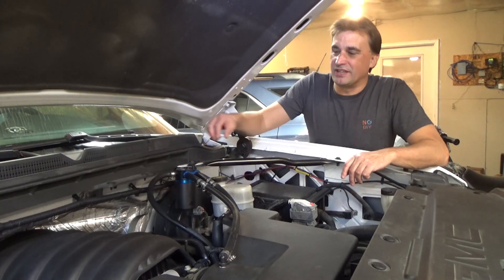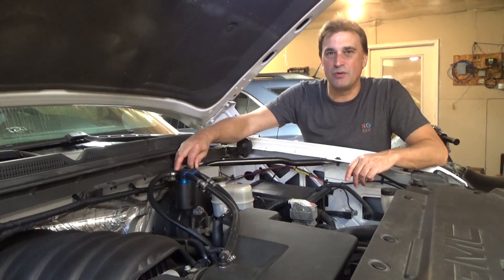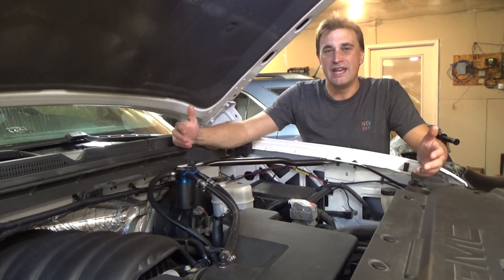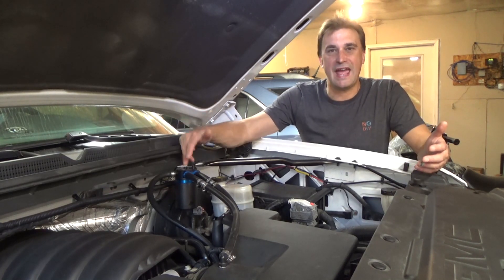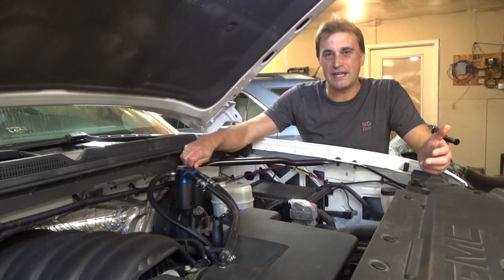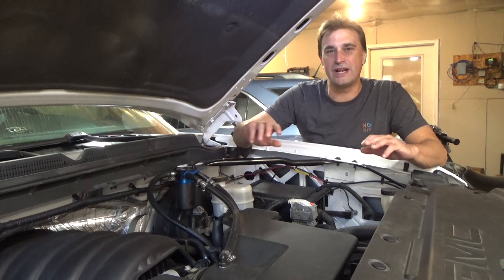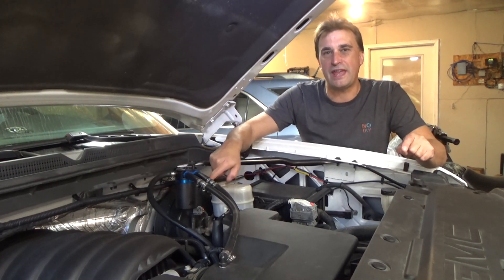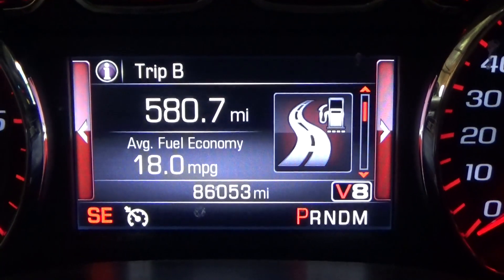A few weeks ago I posted an installation video on this catch can from ADD W1. I've put about 600 miles on the truck since that installation and I'm right in the middle of an oil change, so I figured now would be a great time to check the contents of the can. I've only pulled the dipstick so I know there's something in there, but I have no idea what it looks like or how much — so we're going to do that together right now.